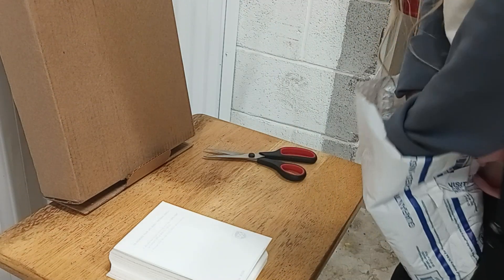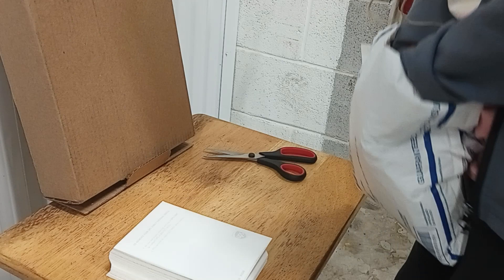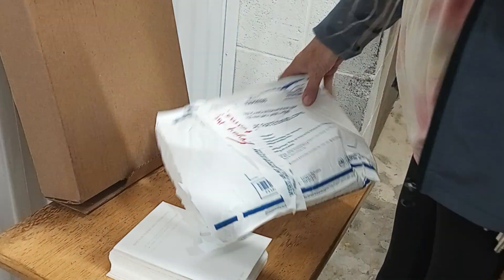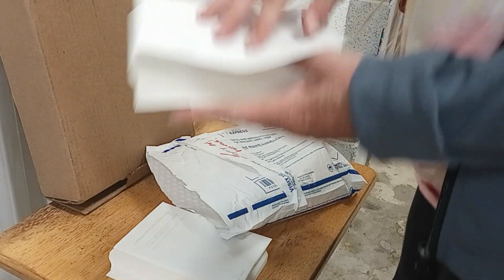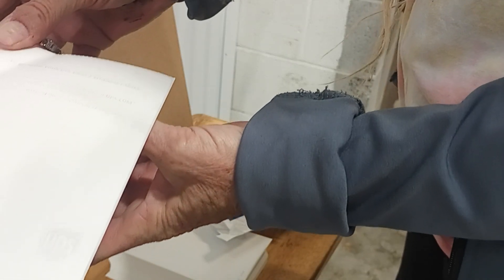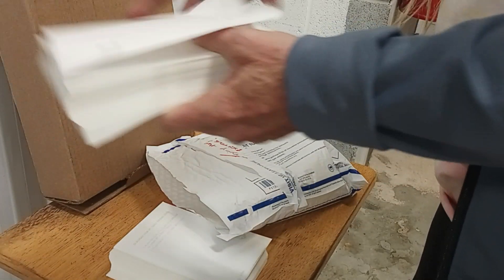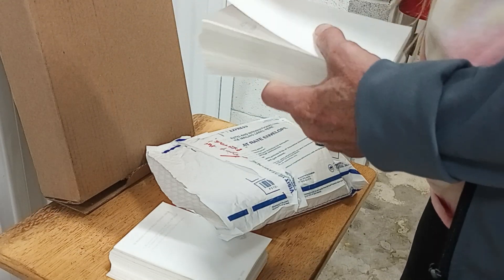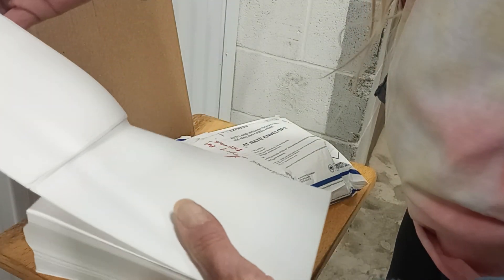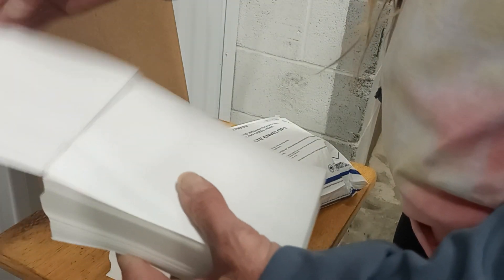It says UPS on the backing paper — I don't know if that's legal or what I need to use. The backing paper says UPS, hmm. I'm going to print it at work, I don't know. But these are fan fold thermal labels for a thermal printer — shipping labels.